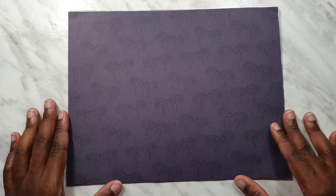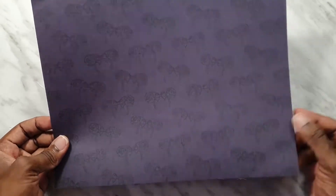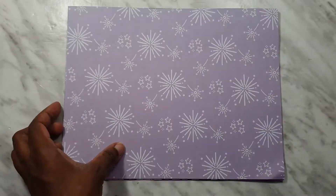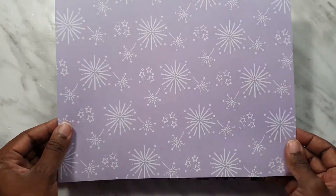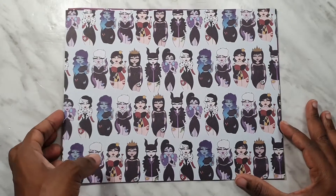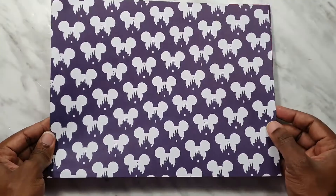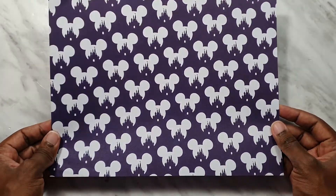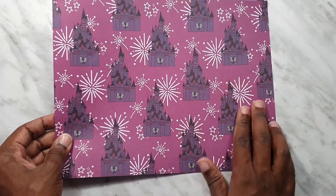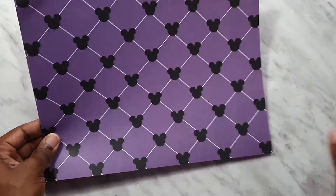Let's take a look at the six pattern papers. I've already flipped them so you can see what's on the opposite side. This one is the same design as the acetate with the headband but it's very dark, very muted tones. On the flip side we get pastel purple with white fireworks. Next we get the villain babes — very cute. We've got the castle in a repeating pattern, and then the actual castle again with the fireworks as the background. And last but not least, the grid.